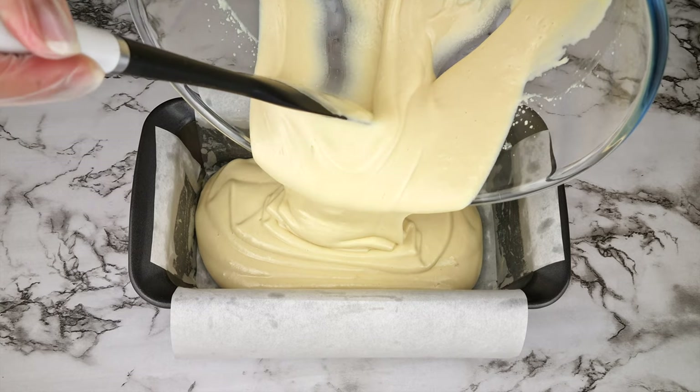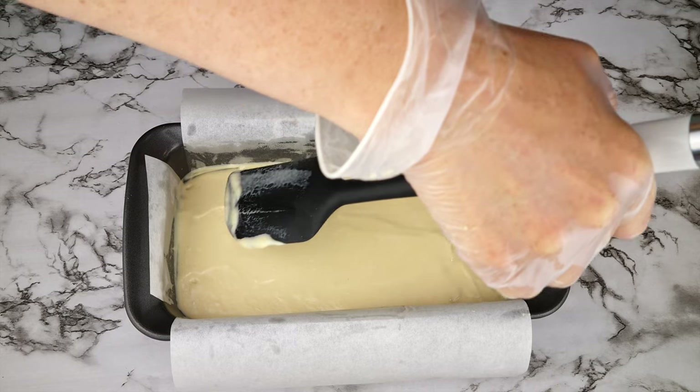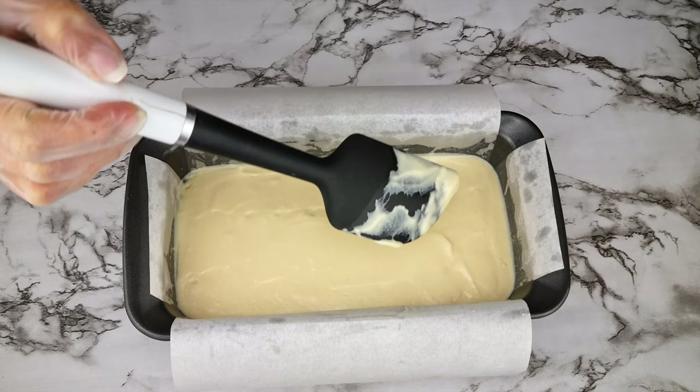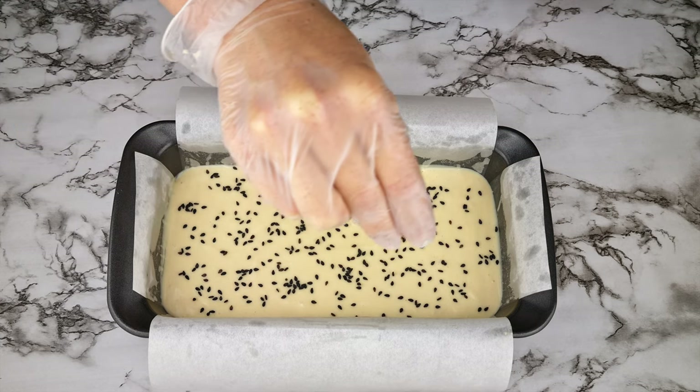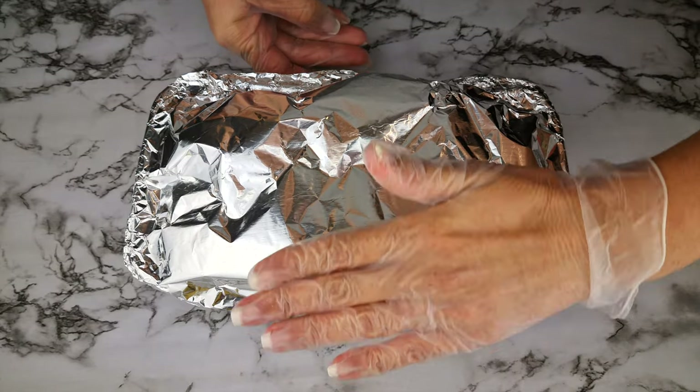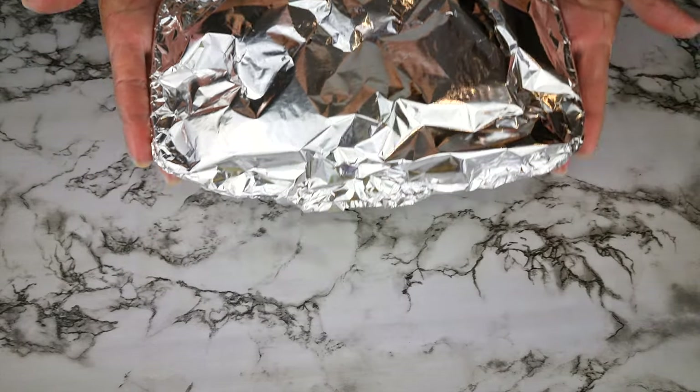Pour all of the batter into a standard-sized lined loaf tin. Spread the batter so it's level in the tin, or you can smooth it off with a spatula. Optionally, you can add a sprinkle of sesame seeds — I went with black. Then cover with foil, creating a tenting effect so your bread has room to rise.